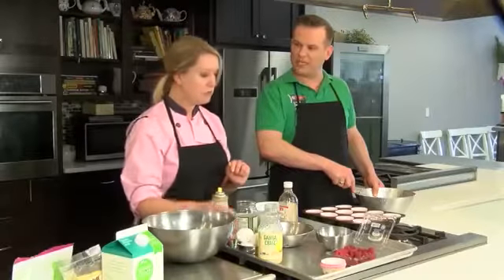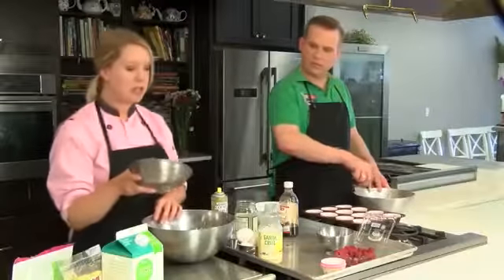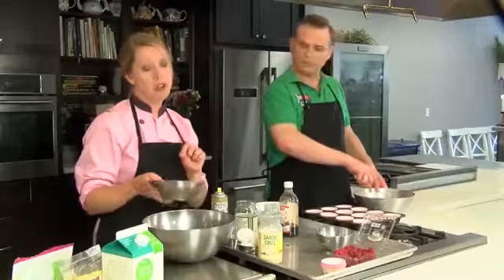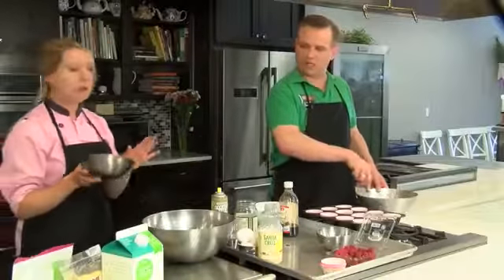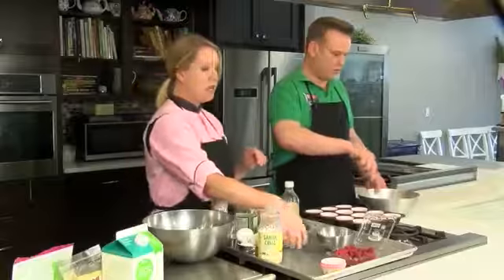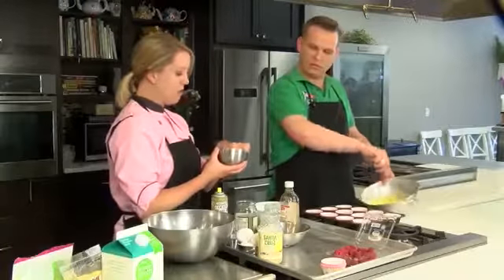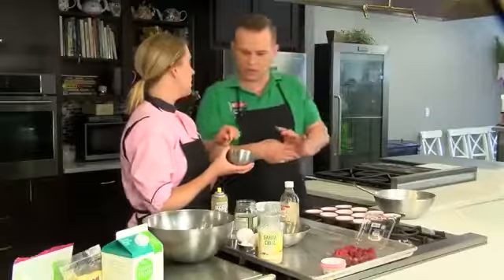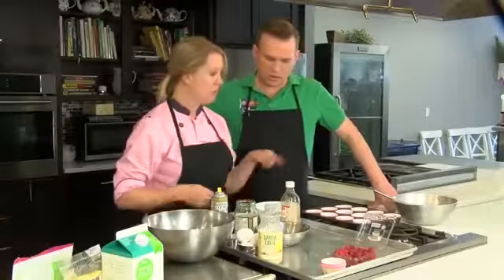Do I just have to whip these into a meringue? No, you're just whisking them. A touch of salt and then coconut sugar. So we're doing about three-quarters cup of coconut sugar to about a cup of coconut flour. You could use ground flax seed, but I'm also using chia seed and some oats. So a little bit of chia seed and oats — that's our dry ingredients.